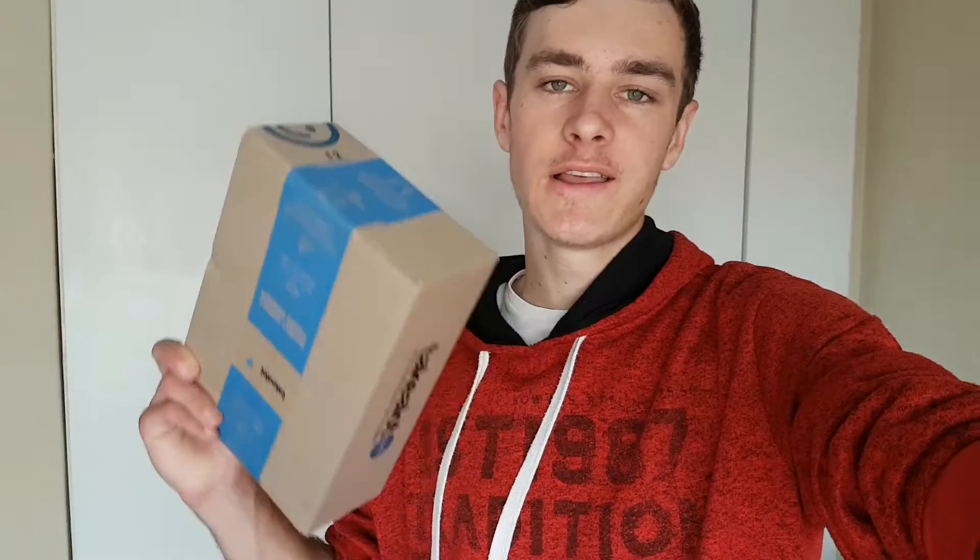I usually do ASMR videos on my TikTok account, not on YouTube yet, so I think this mic is really going to help with the ASMR videos I do on YouTube. But most of all I'm going to use it for overall videos — I want to get into interviews and stuff like that. Anyway, let's unbox this and see what it's all about.